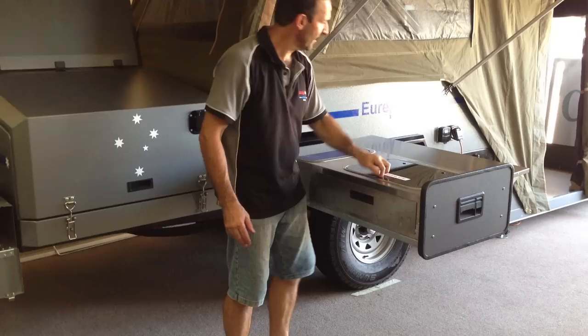The table folds over and then you push it back — it's very easy to push back. You can see that it actually side-locks and you can lock it with a key. It's very very quick, and that's our Eureka camper trailer — thank you.